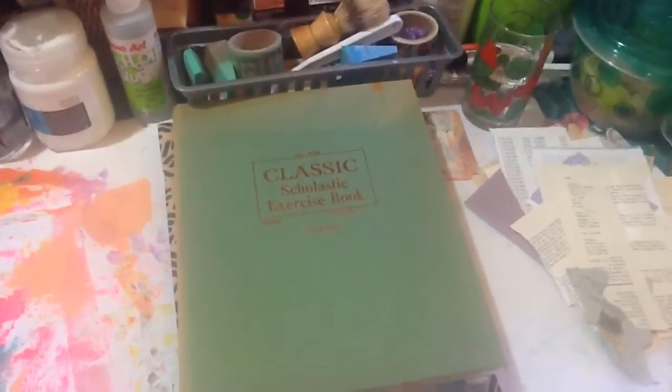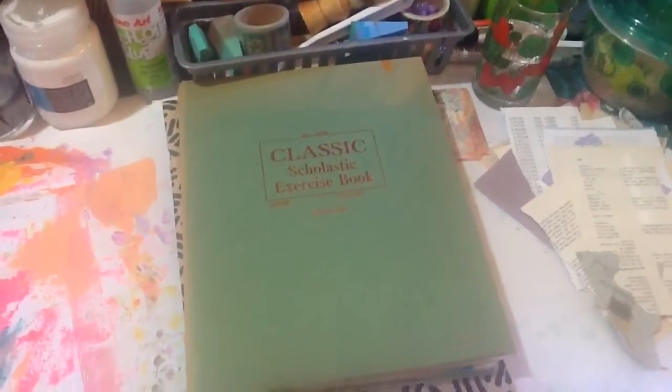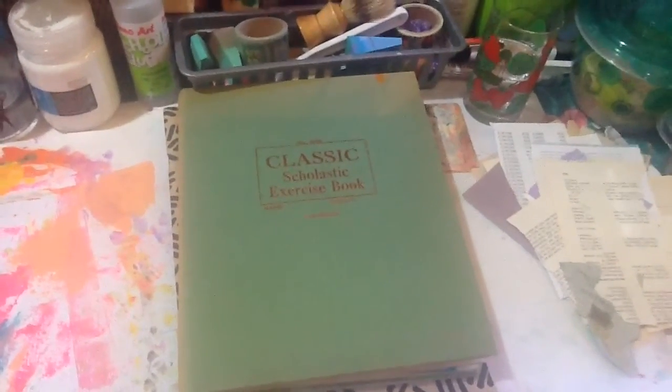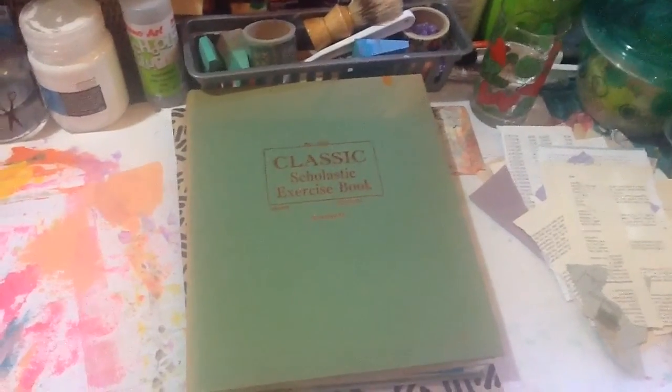Okay, if you want to see more of what I've done, let me know. This is my first attempt, just holding my iPad in one hand. I don't know how else to do it, so cheerio for now.